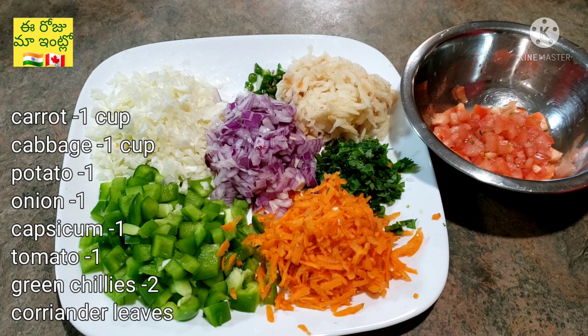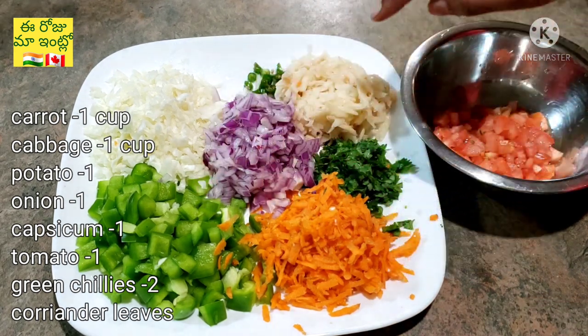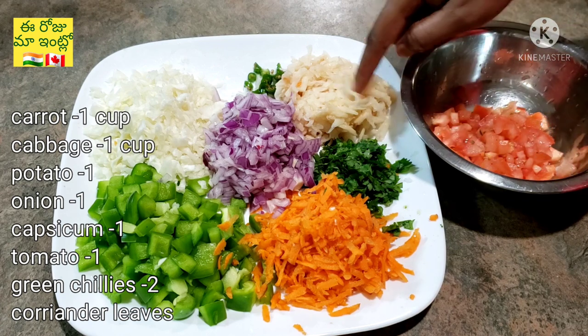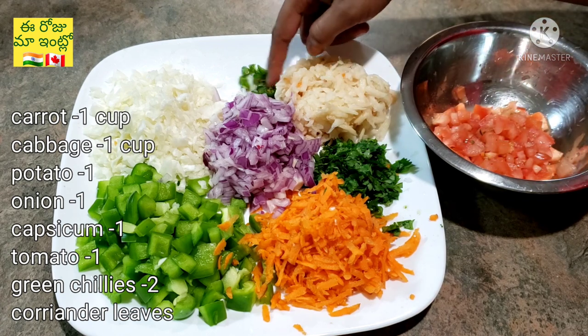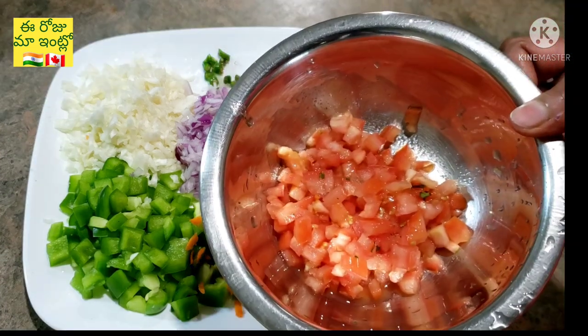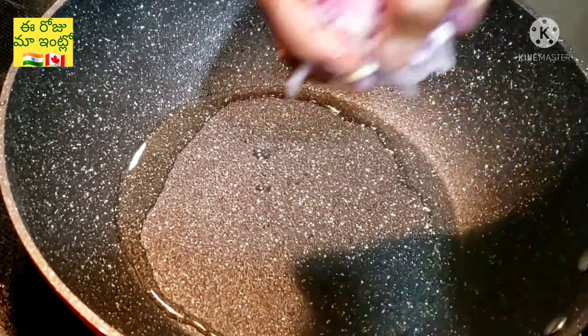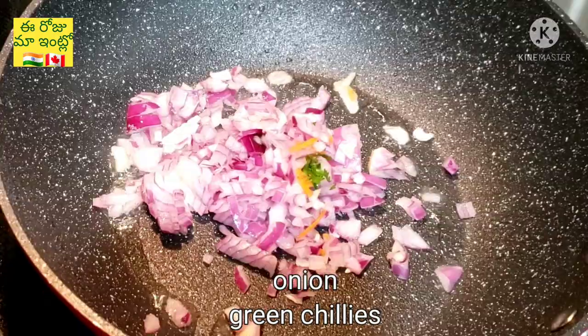For the ingredients we need: 1 capsicum, 1 carrot, 1 potato, 1 onion, 1 cabbage, 1 tomato. Heat a pan and add 1 spoon of oil.